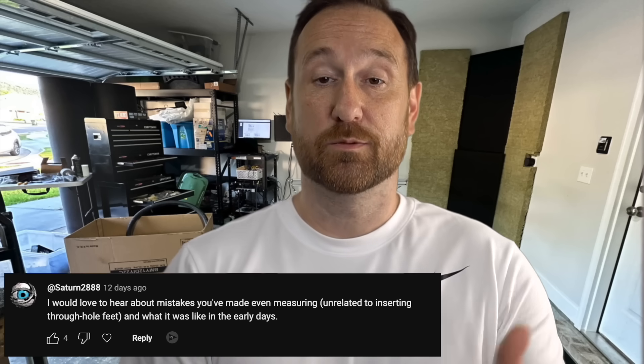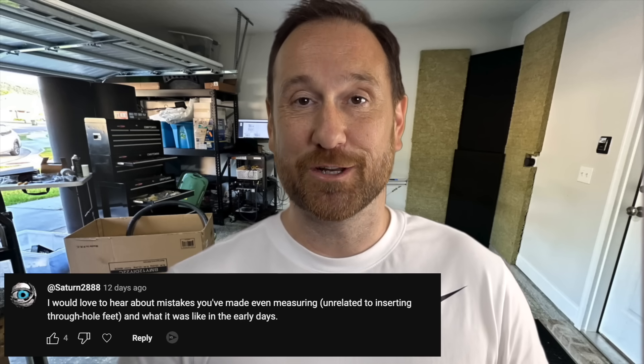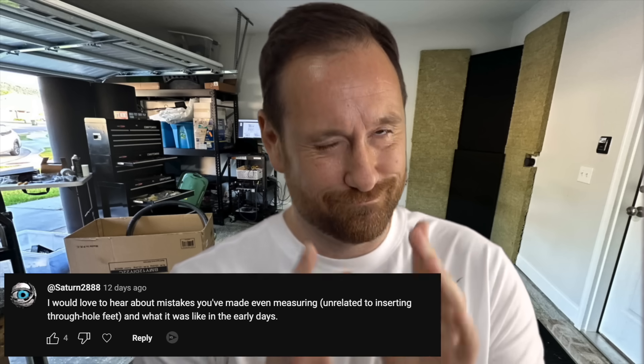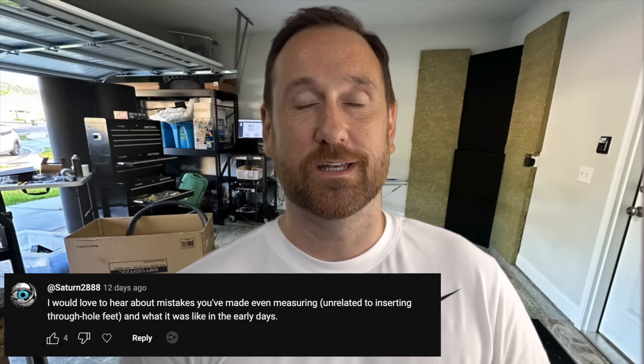Saturn 2888 asks: 'I would love to hear about mistakes you've made, even measuring, unrelated to inserting through whole feet. What was it like in the early days?' Allow me to meander a bit for this answer because it's not really complex, but there are a lot of different avenues and things that kind of overlap.